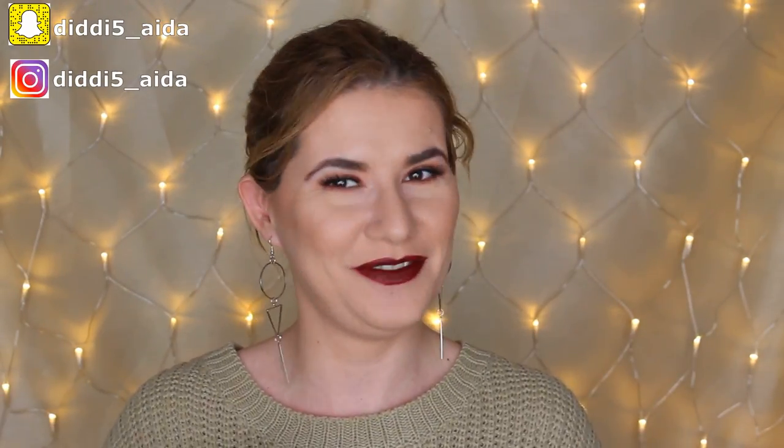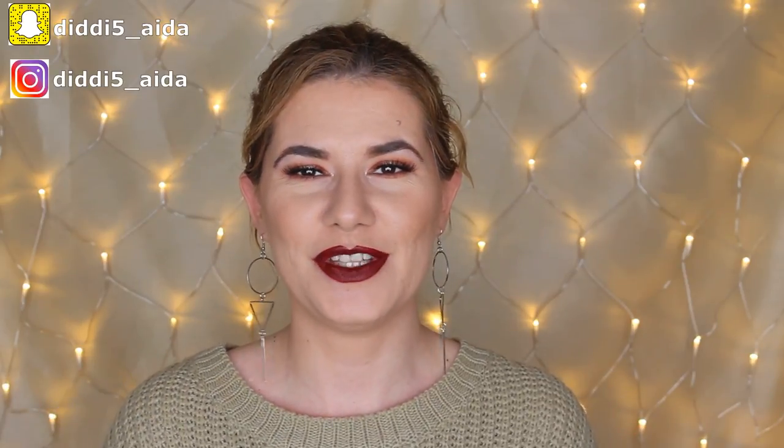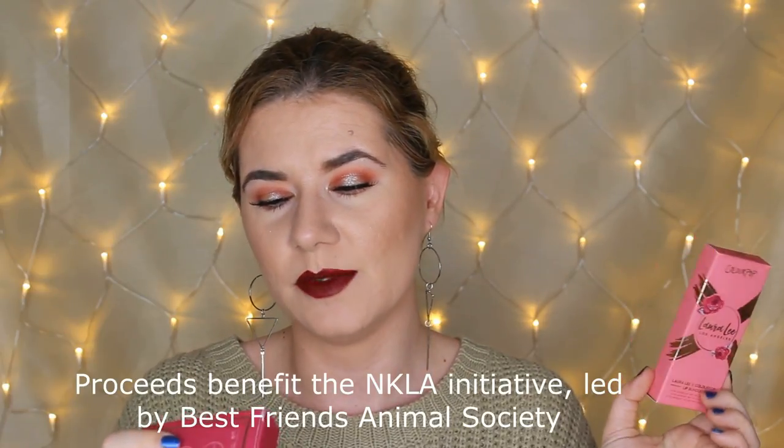Hi everyone and welcome to this video, and if you're new, welcome to my channel! Today I'm going to do this makeup look and review of the Laura Lee Los Angeles and ColourPop collection. This is the Super Shock Eyeshadow and Lip Bundle. When I saw Laura Lee reviewing this product on her channel I got very curious and I really loved the shades and the swatches. Something very amazing about this collection is that all proceeds benefit the NKLA initiatives led by Best Friends Animal Society — every penny goes to save animals.